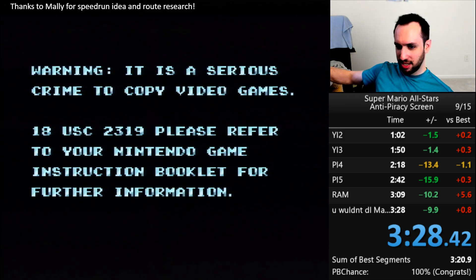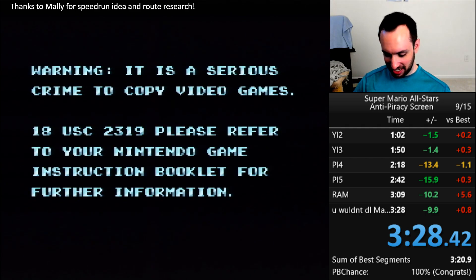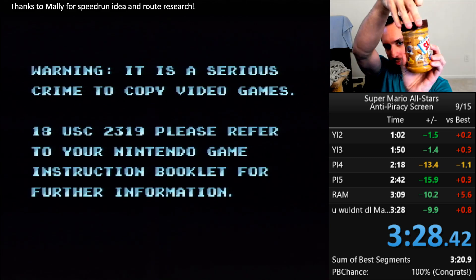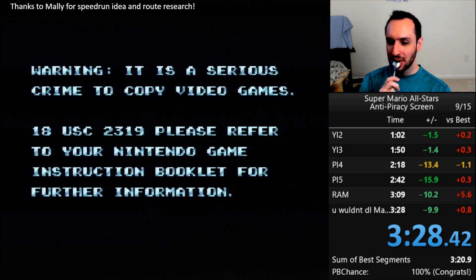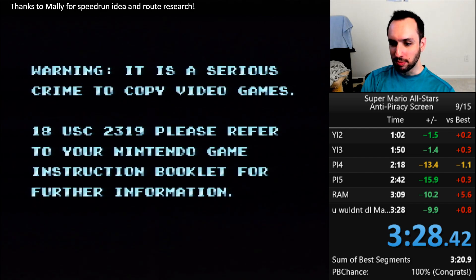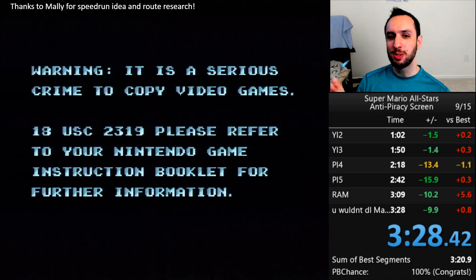There is no real point to the speedrun. This is not like an existing category or anything. There's no leaderboard for this, and there probably never will be. This route uses multitaps, which not a lot of people have — actually, it only uses one multitap, but still. I don't know that there's going to be a lot of people interested in speedrunning this. It's not really completion of the game or anything. I just did it for fun. It was Mally's idea to even do this, so thank you to Mally for that and the route research.